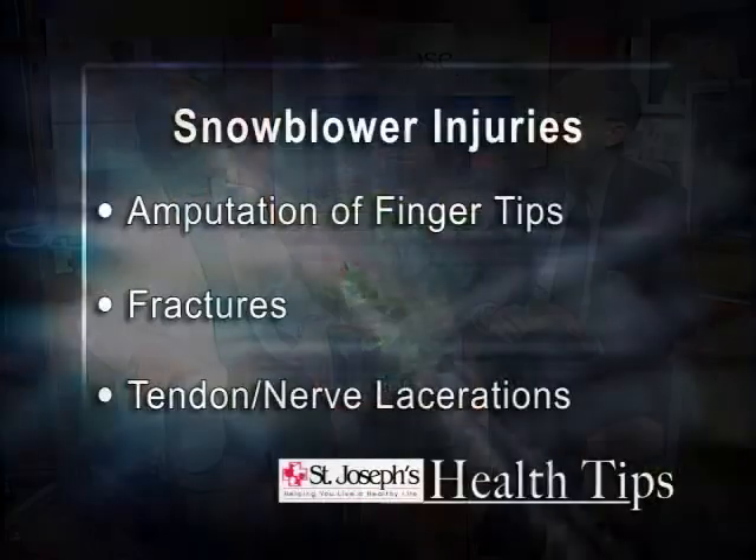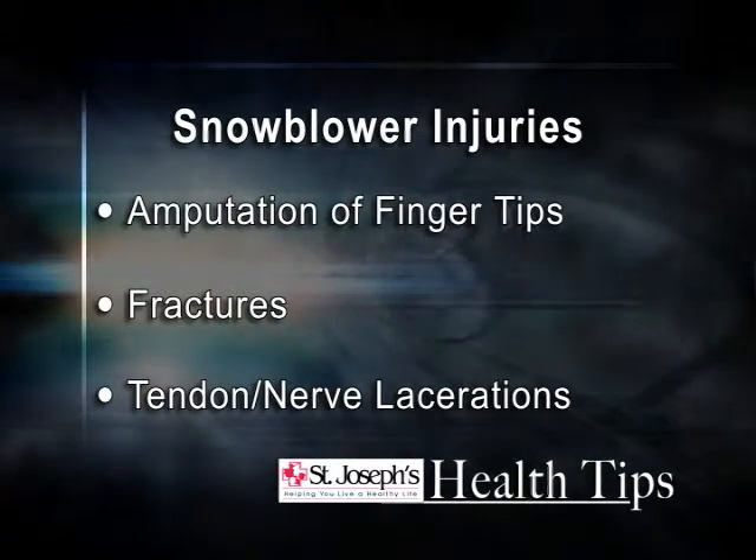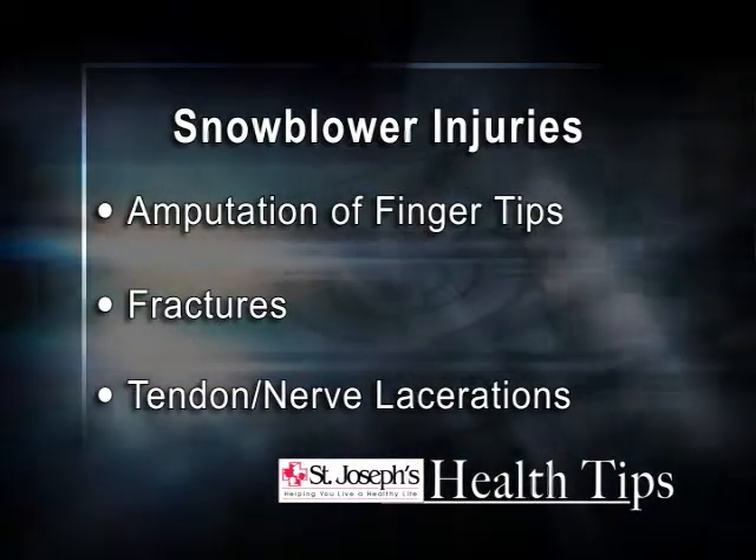Now what can a person expect to experience after they've had a snowblower injury? It totally depends on the magnitude of the injury. It can be very extensive and include amputations, tendon injuries, nerve injuries, fractures. They will all undergo surgical repair of whatever the injury is, followed by a rather extensive hand therapy program to restore function.